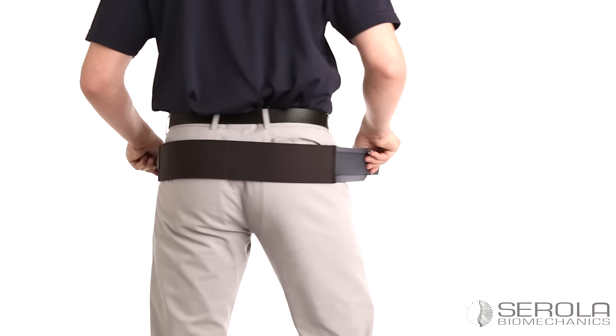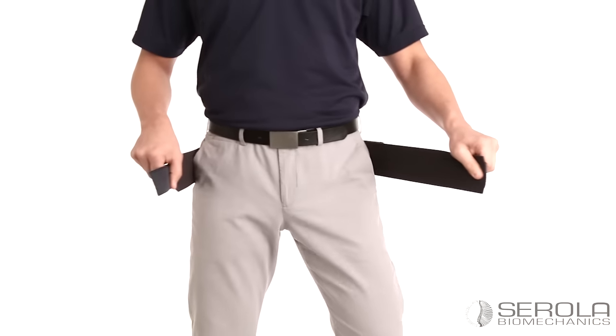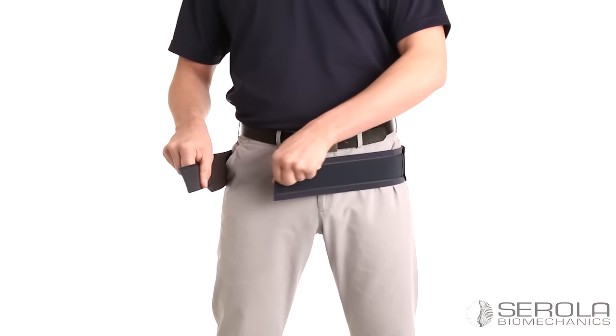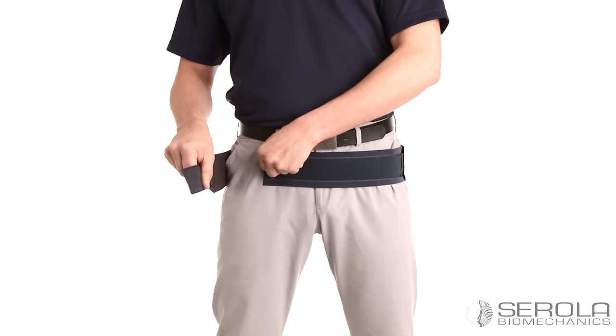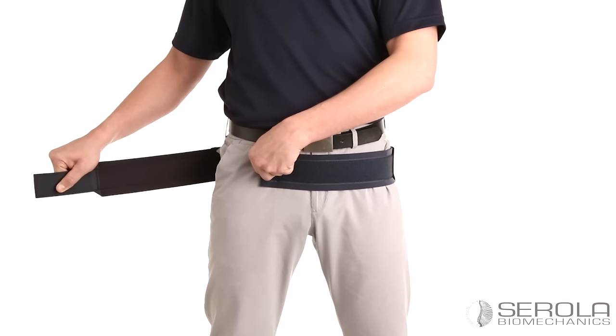With the label in your right hand, hold the other end of the belt in your left hand, making sure to grip the upper edge of the belt and pull it close to your body. Pull the label side of the belt firmly away from your body to achieve proper tension.